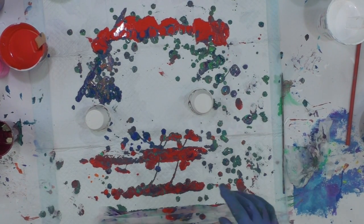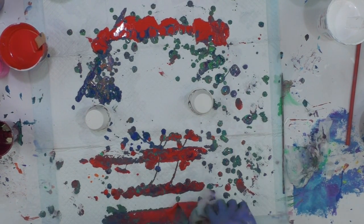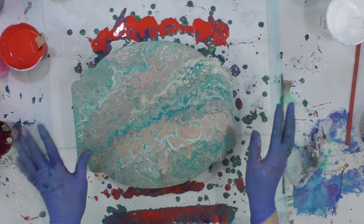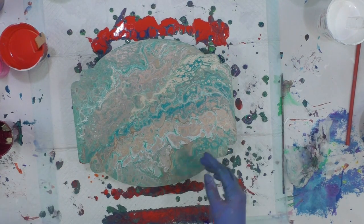Hey, everybody. I'm on a roll here. I'm trying out some different things just for the fun of it. Sometimes you have a day where you just play with different paints, experiment, just see what happens, and that's what I'm doing today.